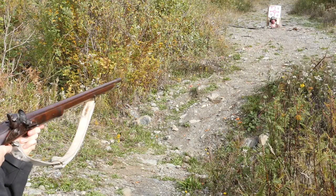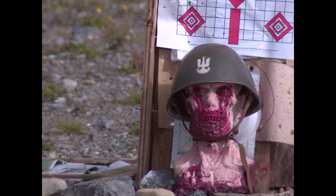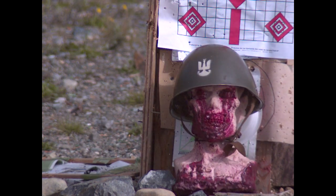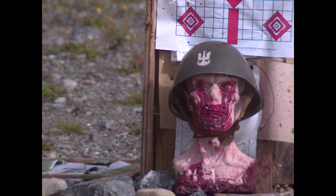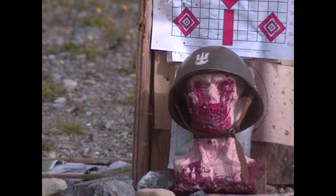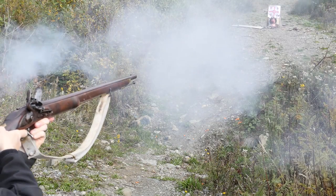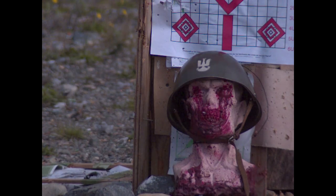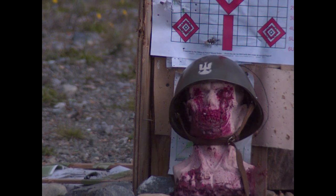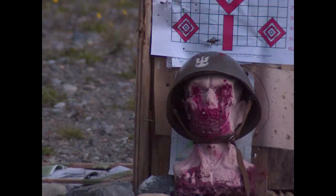Distance was about 15 to 20 meters or yards roughly. The first shot came in at an odd angle, almost like shooting from a rooftop, so that made it glance off. For the next shot, I shifted the helmet down for a more natural angle.